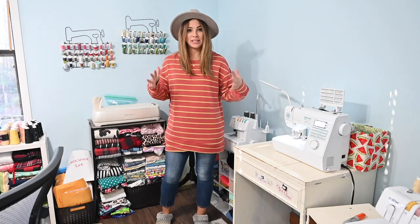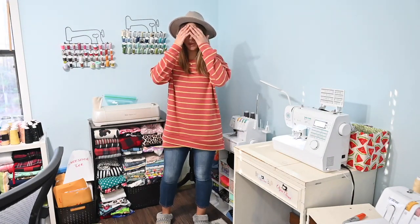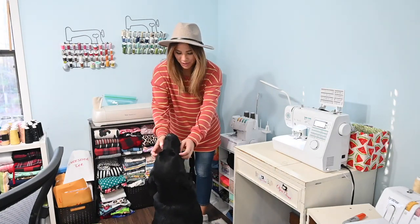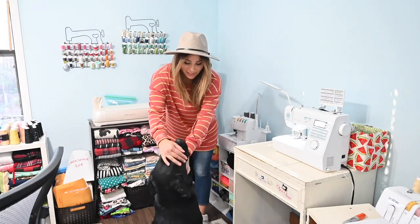Friends, how cute did this turn out? I love it! Every time he hears me talking to you all, he feels like he wants to say hello too.